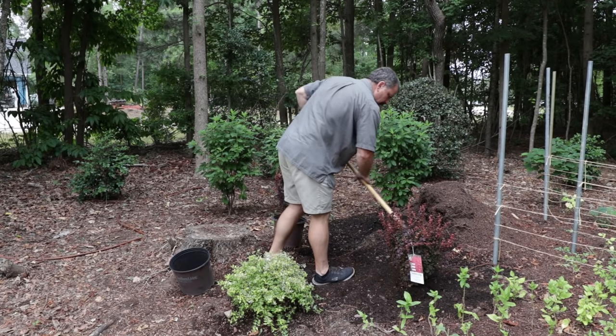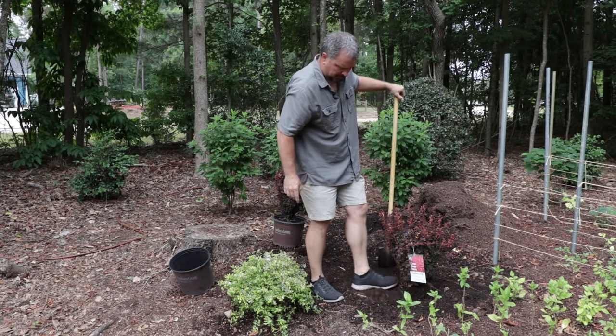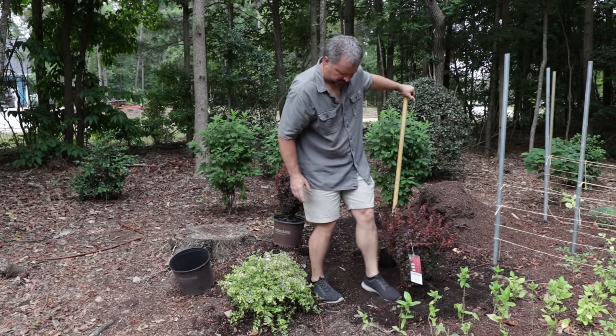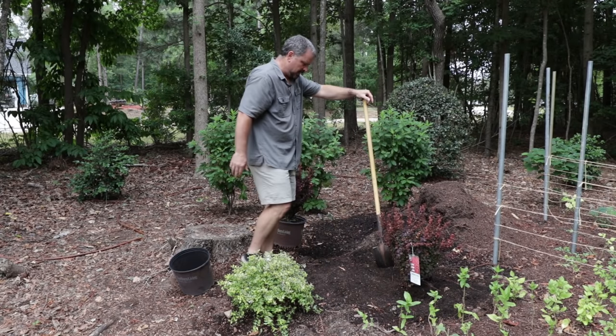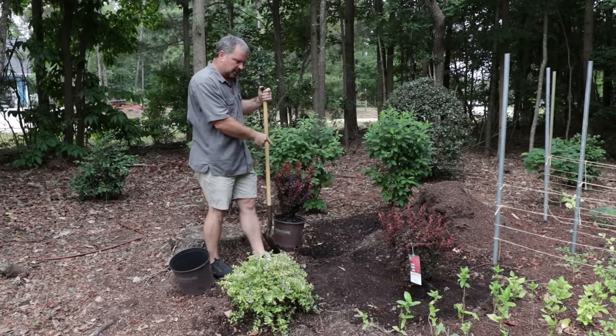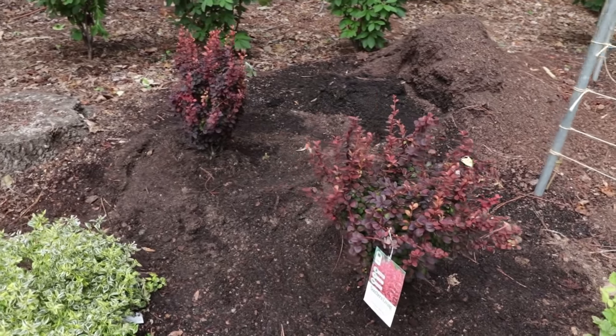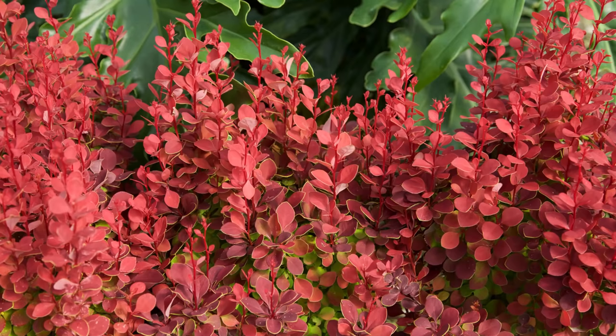I'm going to mulch pretty soon. I'm about to pine straw a significant portion of my yard, including this space, and it'll get pine strawed at that time. I'm going to go ahead and stick the other one in the ground here, and then I'll give you a close-up of them. I don't know that any video footage I shoot of this thing really does it justice in how colorful this plant actually is.